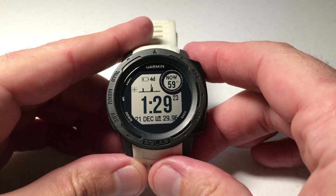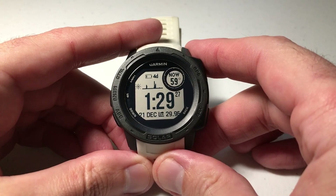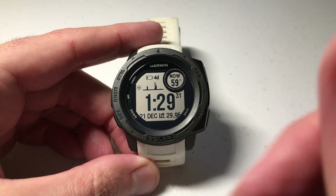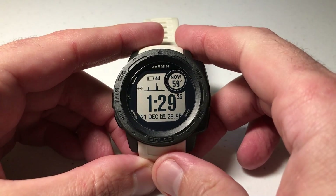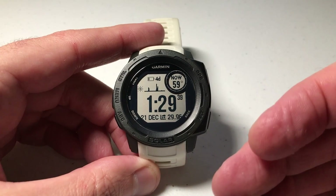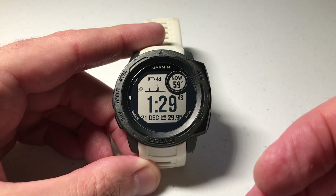Hey everybody, as always I hope you're doing well out there. In today's video I'm going to be walking you through how to create a custom activity using your Garmin Instinct watch. I'm going to be using the Garmin Instinct Solar today. Doesn't matter which version you've got, solar or not, this video should work for everybody. I'll also mention I'm using the first generation Garmin Instinct, and my understanding is they're coming out with a second generation in 2022.